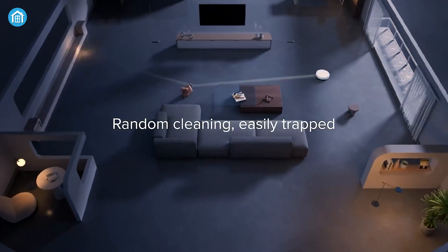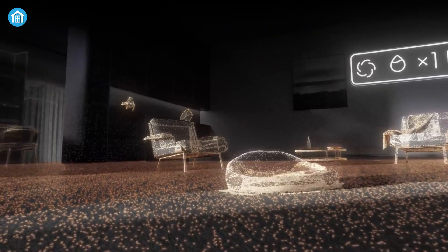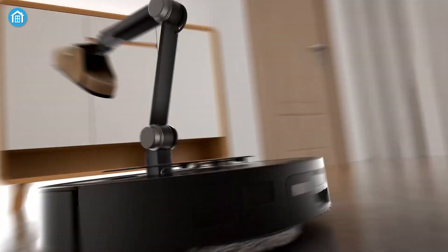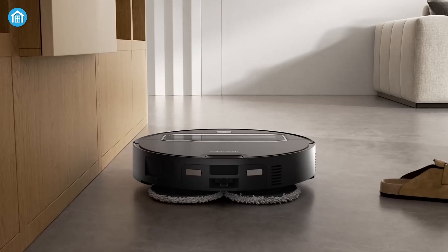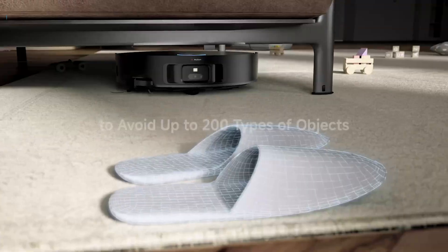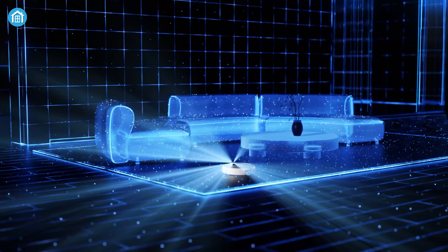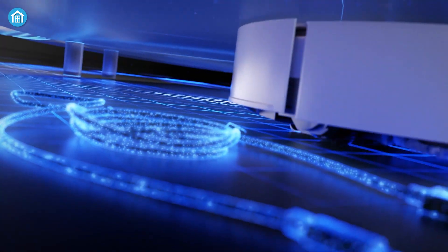When it comes to navigation, both vacuums offer advanced systems. The Saros Z70 is equipped with Roborock's StarSight 2.0 navigation system, providing 21,600 data points for detailed mapping and precise obstacle avoidance. It combines this with VertiBeam technology, which helps the Z70 clean edges and corners more effectively. Dream's X50 Ultra is no slouch either — with AI that recognizes and avoids over 200 types of objects, it reduces the risk of tangles and collisions. However, it doesn't seem to have the same emphasis on edge cleaning that the Saros Z70 does with its VertiBeam tech.